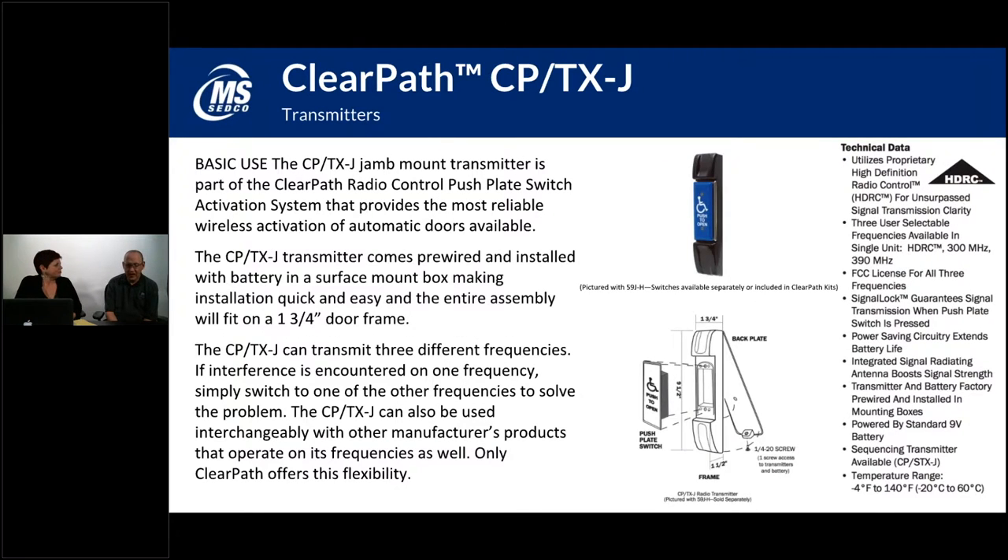The CPTX-J is our jam mount version of the CPTX, more for narrow style switches. A lot of times when you've got a storefront or building where you've got a rail or very limited places to mount a push plate, you can use a narrow style. It will mount right to the mullion or a door jam. We offer this in a narrow style, and the box behind that narrow style will house your transmitter as well as your battery that sends a signal up to your receiver in the door header.